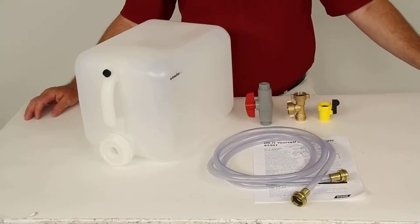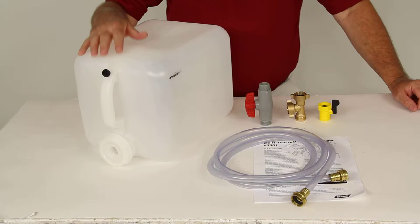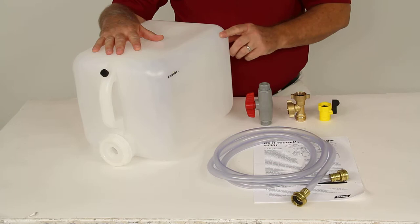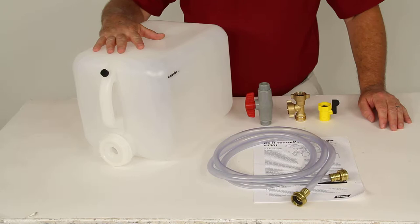Today we're going to review part number CAM 65501. This is the CAMCO do-it-yourself boat winterizing system. It's designed for inboard and outboard engines. It uses an easy-to-use gravity flow system, and basically what it does is allow flushing and preparation of an inboard or outboard marine engine for winter storage.